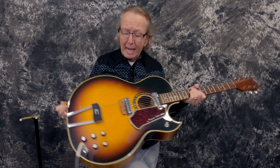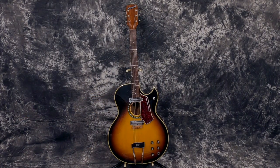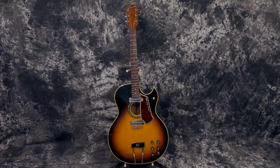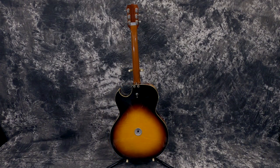The guitar is just gigantic — it just makes me look like a little peanut back here — but it's a 17-inch wide body. It's 42 inches long. However, it's only got a 25-inch scale neck, so it's going to feel like all the other guitars you want to have. But it's got a nice big one and three-quarter inch nut, so you big-handed guys are really going to like it.